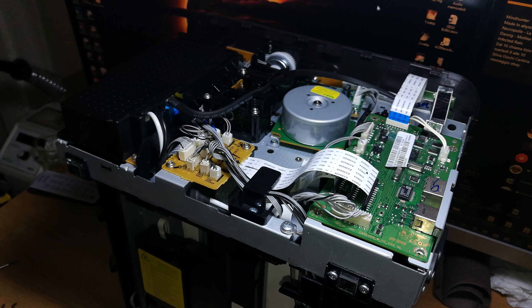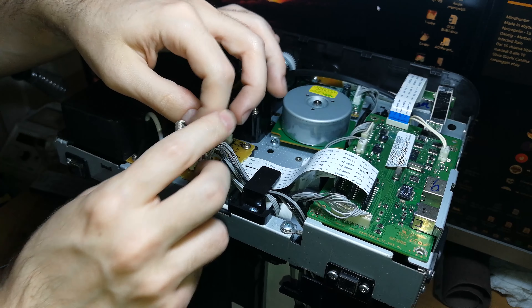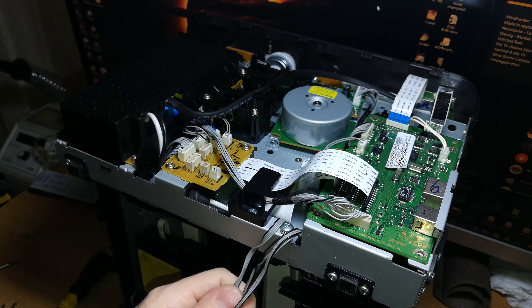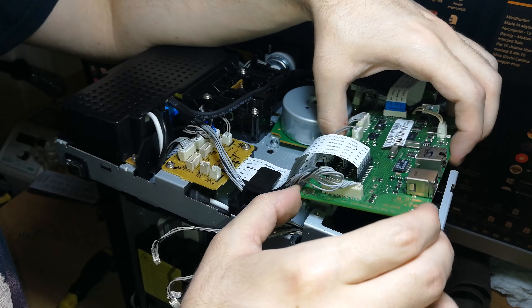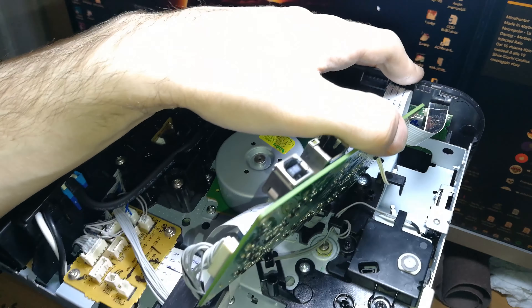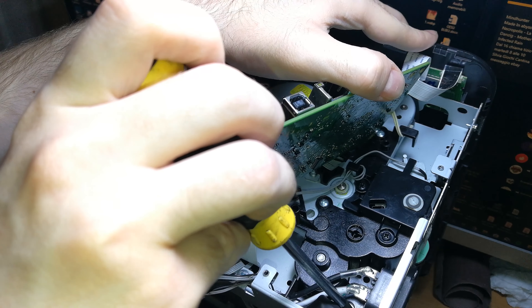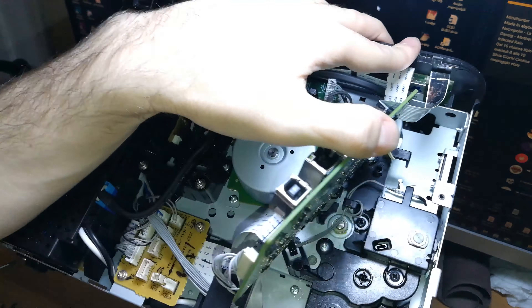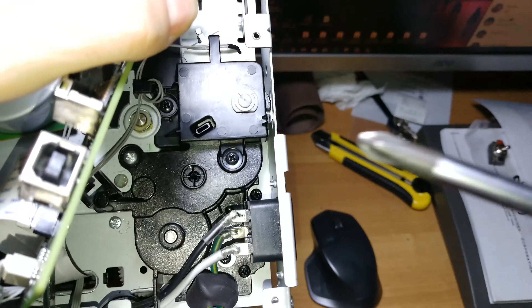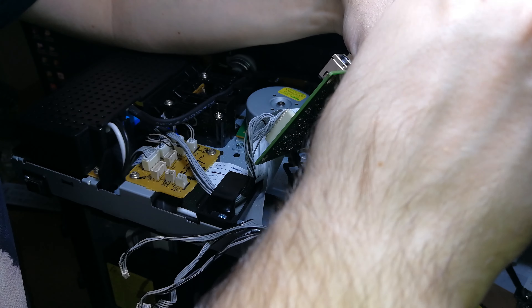Remove these screws and then disconnect the relevant cables — one here, one here, and these two — routing them through here and letting them go this way. Now tilt the main board to access two screws underneath it. The first screw is here and the other is down here — it's a black-head screw. Those are the two screws we are going to remove.